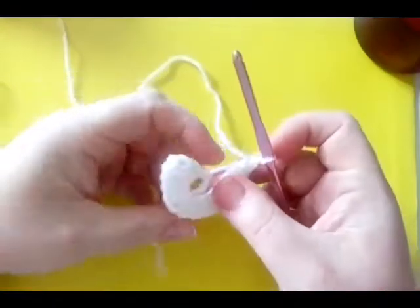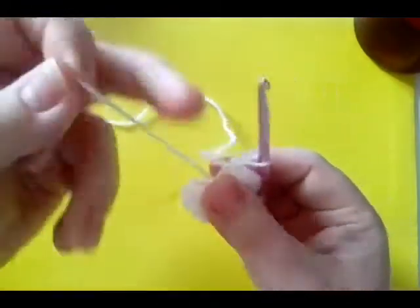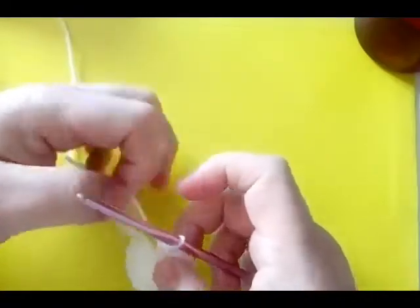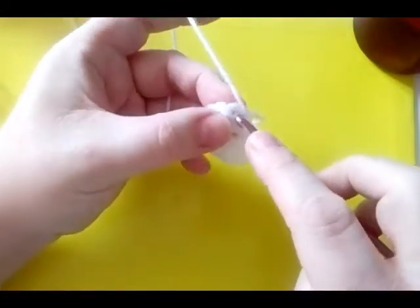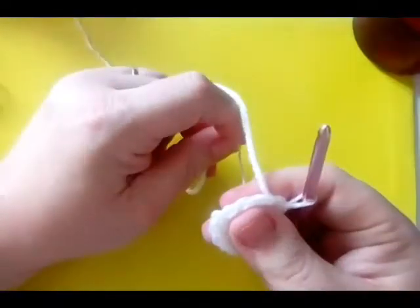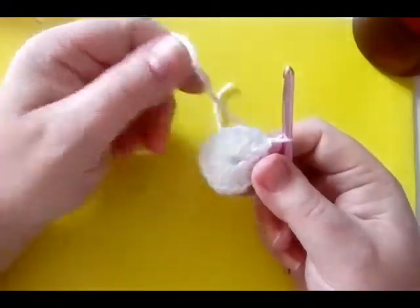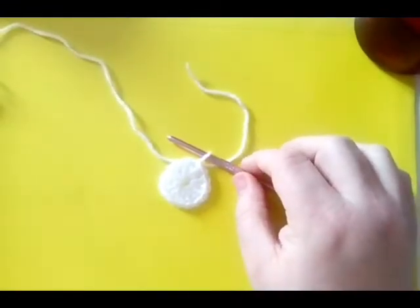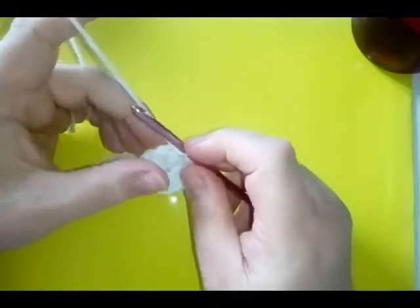If you look here, this bottom chain is now looking as if you had used the magic ring. Just pull that in tight — whether you've used this method or the magic ring, pull it in tight — and then do a slip stitch to the top chain of your first chain three. Whichever way you started, you should all now have 14 double crochets plus your starting chain, making 15 double crochets.